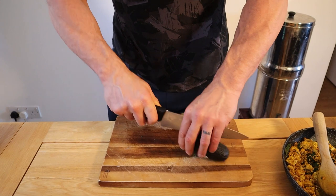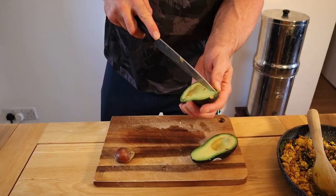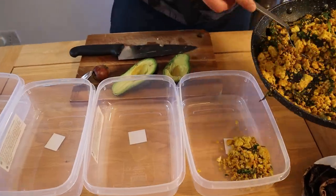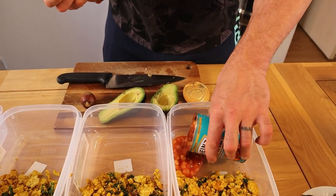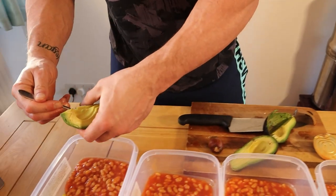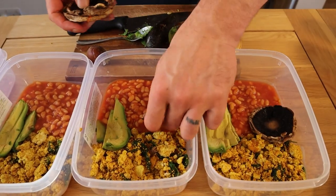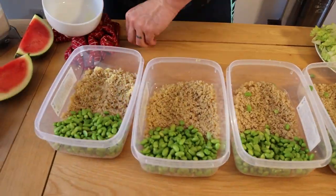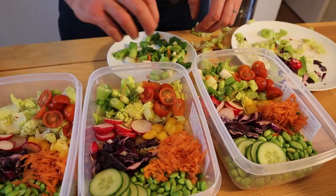I'm going to chop up some avocado to go with the tofu. I'm going in with half a can of sugar-free beans. For the quinoa salad, quinoa goes on the bottom, we're adding some edamame beans, which are extremely high in protein. Nearly forgot the spring onion. Normally I'd pour the dressing over, but for the sake of the thumbnail I want to put it into ramekins.